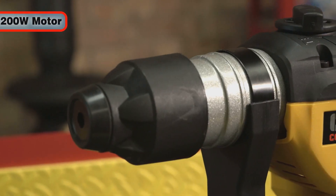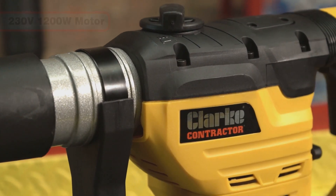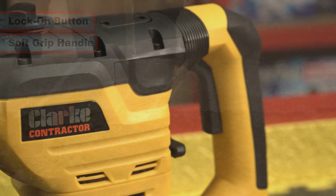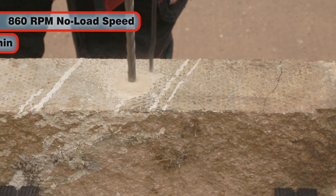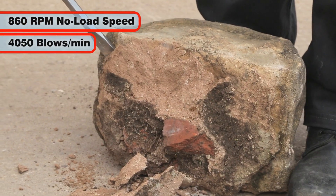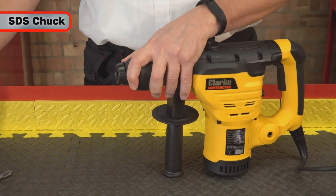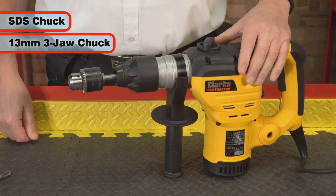This powerful 230 volt, 1200 watt hammer drill features both a lock on button for continuous drilling and a soft grip handle. It has a no load speed of 860 RPM and a chiselling impact rate of 4050 blows per minute. The Con 1200RD comes with both an SDS chuck and a 13mm 3 jaw key chuck.